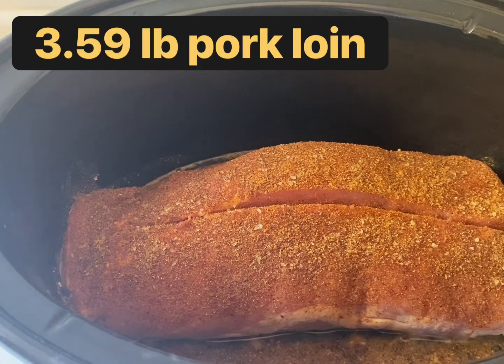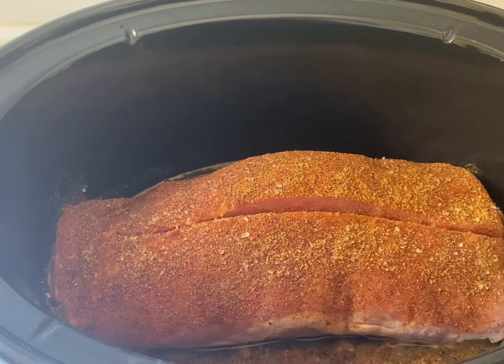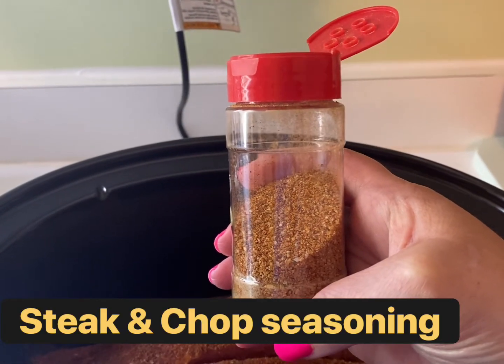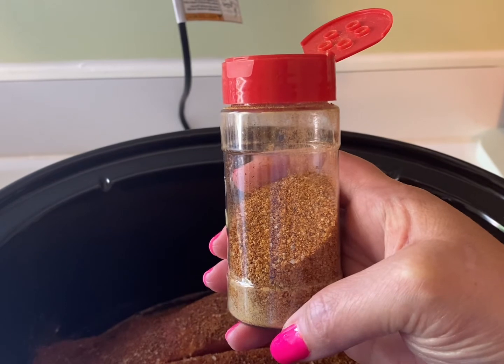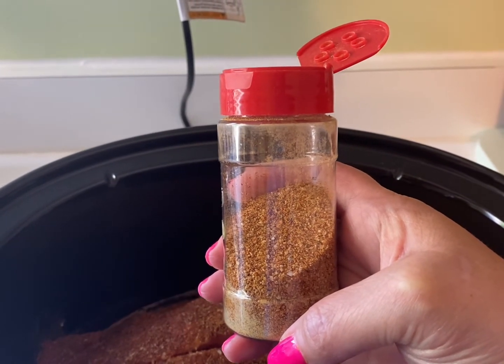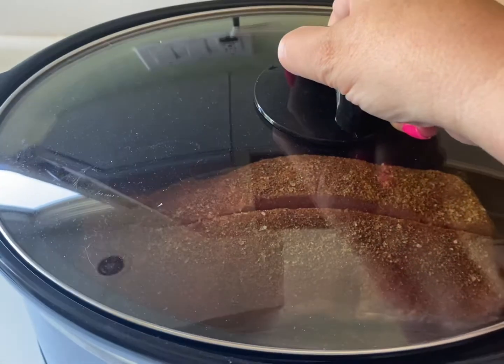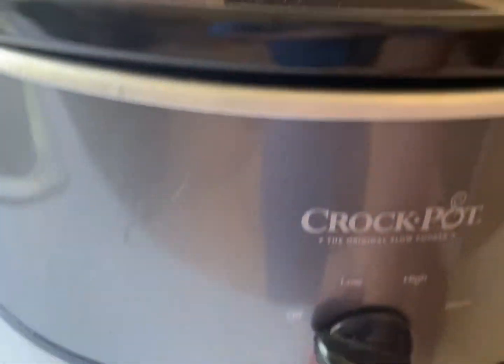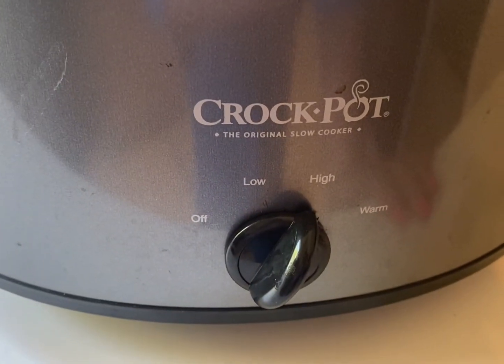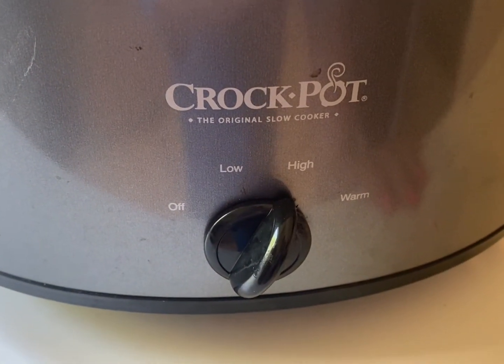I've added my pork loin to the crock pot and I've seasoned it with the steak and chop seasoning that we made a while back. You can find the recipe for this in my video about air fryer pork chops. We're going to place a lid on this, turn the setting to high, and now we're going to go do some fun stuff.